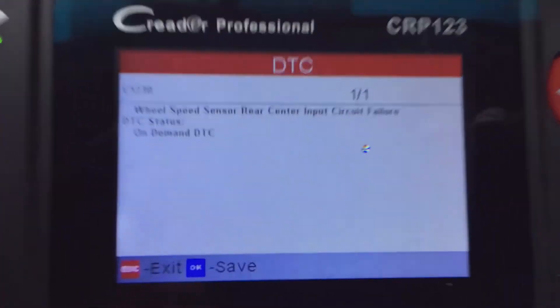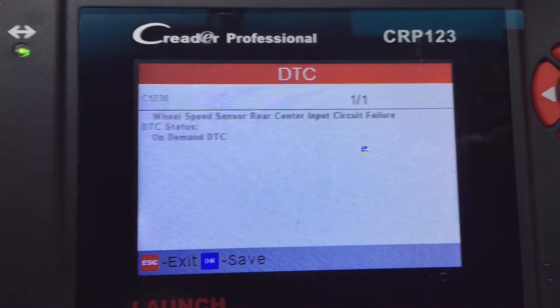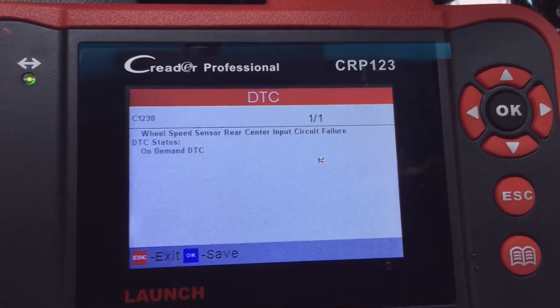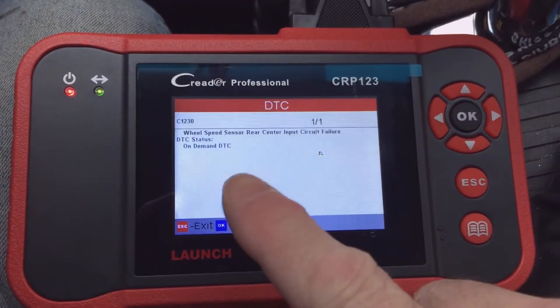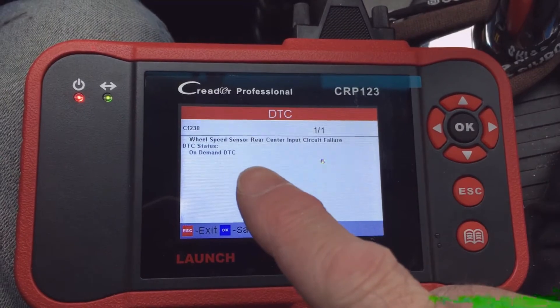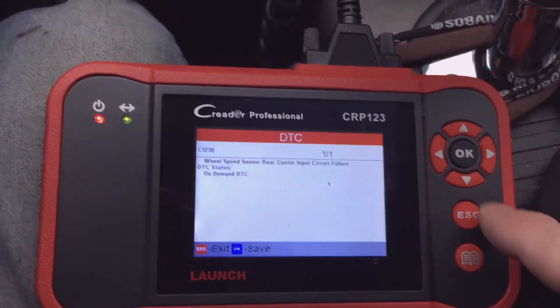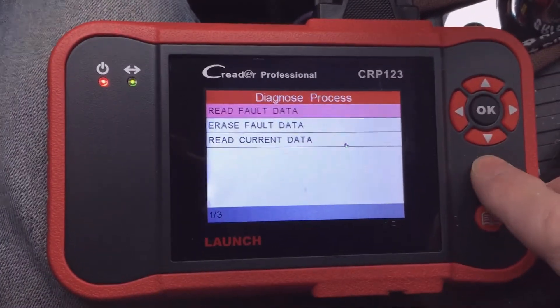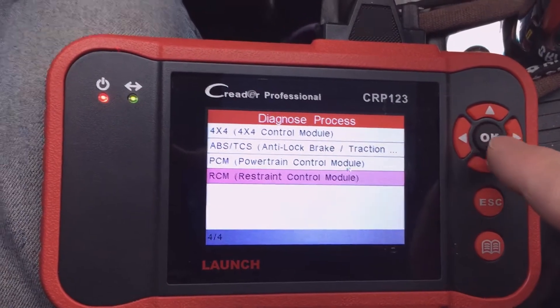I'll look at ABS first. I select Read Fault Data, hit the center OK button, key on, and there's my fault code: wheel speed sensor — the rear speed sensor is at fault. I just replaced that recently but I used an aftermarket, Chinese-made sensor. If you watch my videos, you know I like to use Motorcraft parts and I didn't for that sensor, so I need to investigate whether it's the wiring or my new speed sensor.